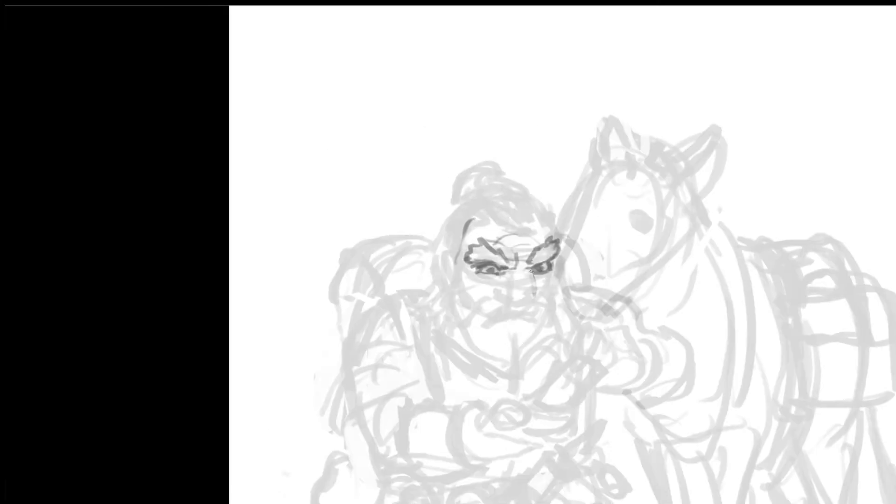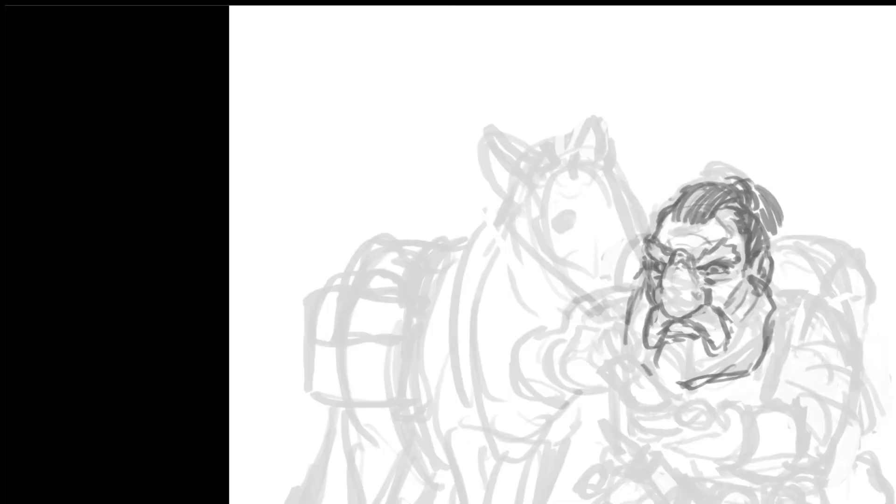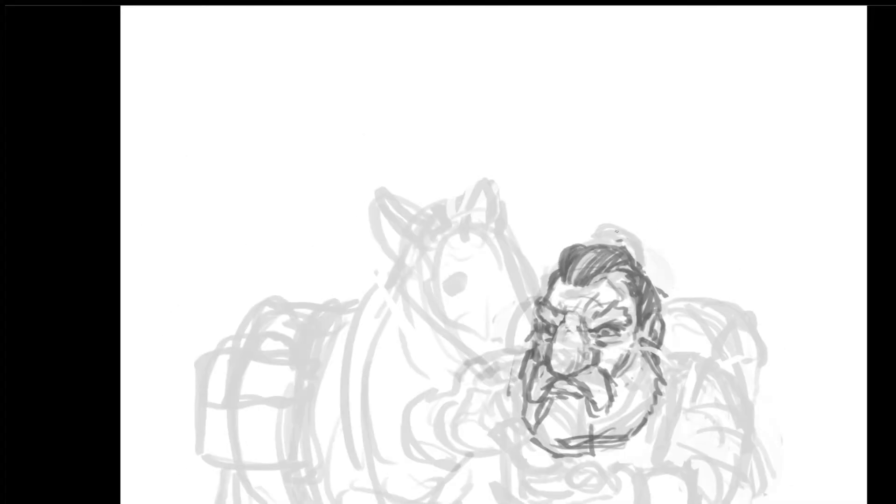I don't like messing around with custom brushes too much, although I often feel that I should experiment a little more — it might speed things up, especially for painting. But for drawing, I stick with this and I'm really happy with it. It looks natural enough, somewhere between a marker and a pencil. I just adjust the opacity and the size but never the brush, unless I'm doing something weird like smoke or something, where I might use a soft airbrushy kind of thing.